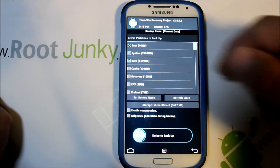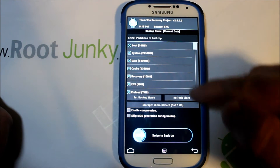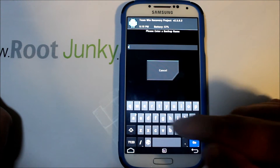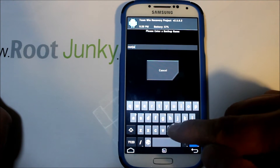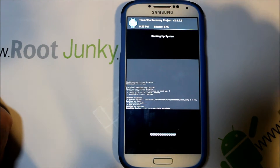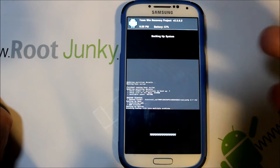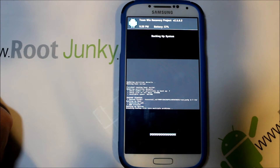First thing you're going to want to do is do an Android backup of your system by selecting everything. Backup is to SD card — set backup name. I'm just going to call this 'my build.' Hit Go, and then swipe across. This is going to create an Android backup. Whether you're on stock ROM or a custom ROM, name your backup accordingly — the date is a good way to know you have the right thing. I'll let this backup run and we'll come back and do the install.